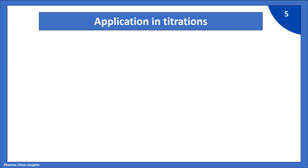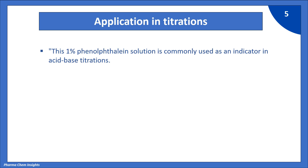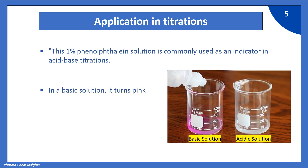Applications of Phenolphthalein in titrations: this 1% Phenolphthalein solution is commonly used as an indicator in acid-base titration. In a basic solution, when we add Phenolphthalein, it turns pink, while in an acidic solution it remains colorless.